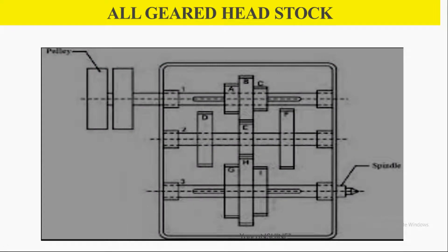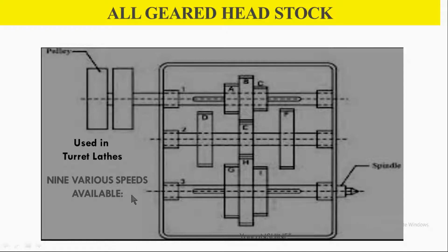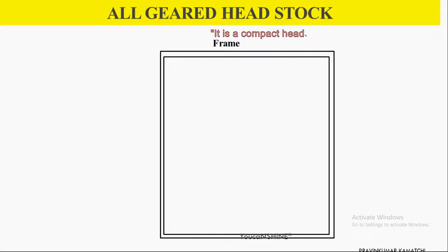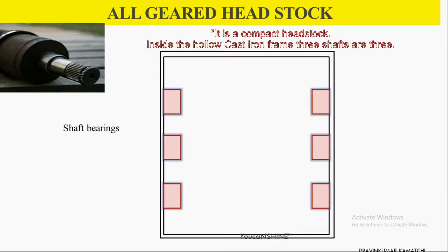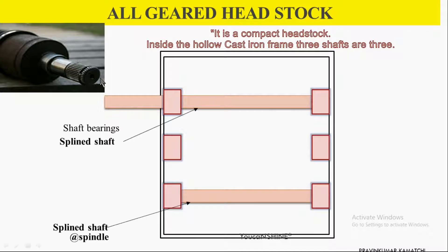This is the simple two-dimensional diagram of the all-geared headstock mechanism. It is mainly used in a direct lathe to obtain nine different speeds. Let's see the construction of the all-geared headstock mechanism. The headstock is a compact one. Inside the hollow cast iron frame, three shafts are present.